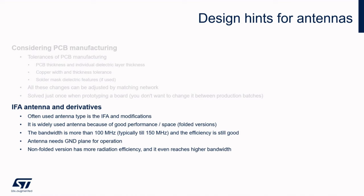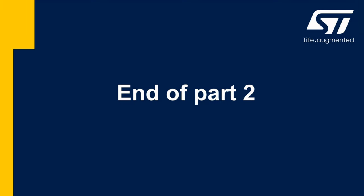The inverted-F antenna is widely used in RF designs for BLE. We can meet various modifications, especially folded versions that save space on PCB. Even the folded version reaches enough bandwidth to cover the Bluetooth band. But if you have space on the board, you should use it for the unfolded version — first you get efficiency, and second, a bandwidth. Do not forget to use a sufficient size of ground. Thank you for watching the second part of the video. We will see you next time. Take care. Bye.